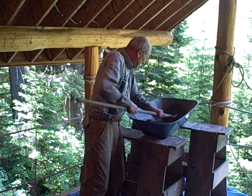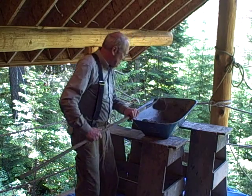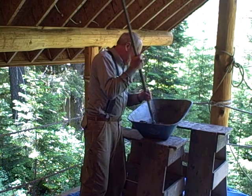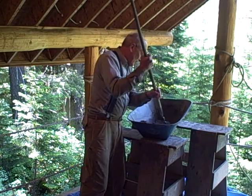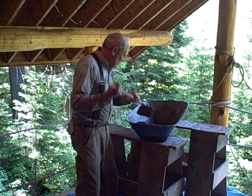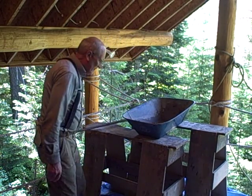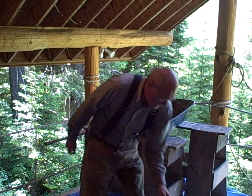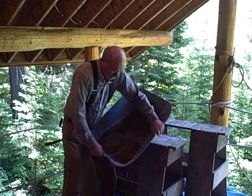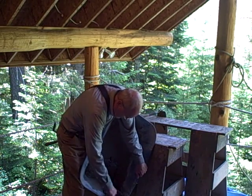Now I have a good mortar batch. You can tell the consistency because it kind of falls off the hoe — not too quickly, it's a little clumpy. You can jiggle and move the whole mass of mortar — that's a sign that it's good and workable. If you can't move the whole mass of mortar, you don't have enough water. Now I have a bucket for carrying it upstairs and a little trowel to slide it out of here. I tip it over and put it in the bucket.